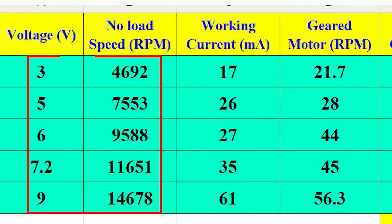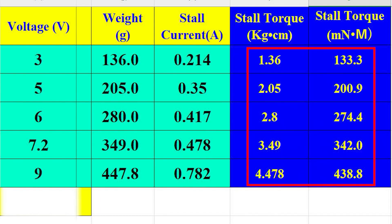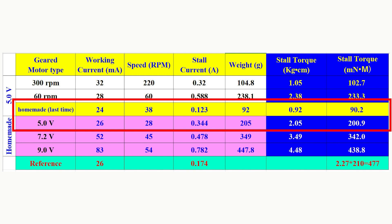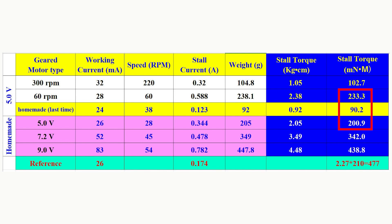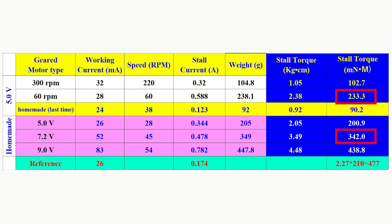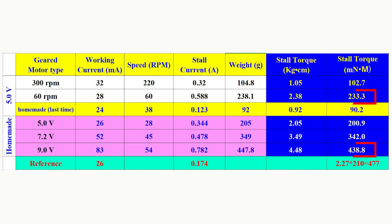When the voltage is increased, the speed increases. The average gear ratio is about 245. At low speed the error is a little large, but the stall torque increases as well. Compared with the last attempt and the commercial one, at 5V this homemade gearbox produces almost two times the torque of the last version and is almost as good as the one from Amazon. Since the best working condition of the Hexopole motor is at 7.2V, I also checked torque and other parameters — it is better than the Amazon 60 RPM motor. At the maximum condition of 9V, the torque can reach two times that of the Amazon 60 RPM motor, almost reaching the theoretical results.